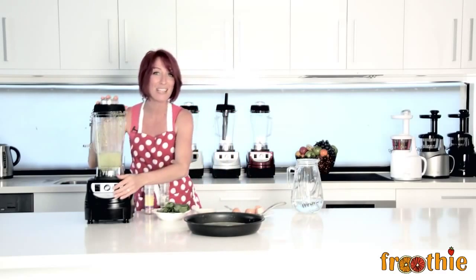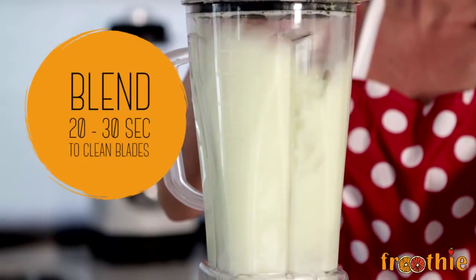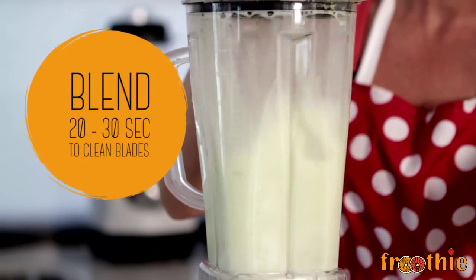Pop it on top and blend for about 20 or 30 seconds and that's going to clean the blender jug and the blades. About 20 or 30 seconds — goes just like that. Rinse it out with hot water in the sink and you are done and dusted.